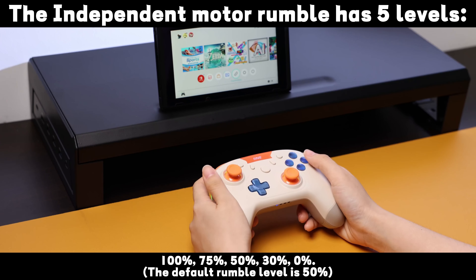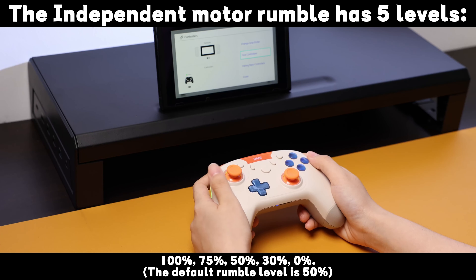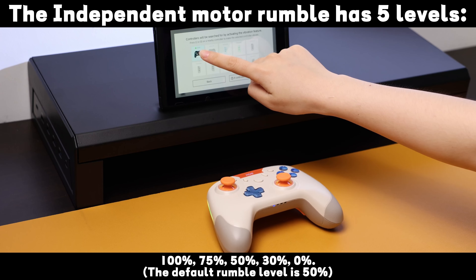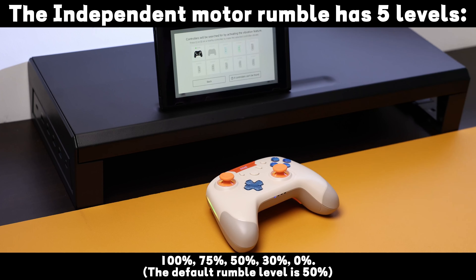The independent motor rumble has five levels: 100%, 75%, 50%, 30%, and 0%. The default rumble level is 50%.